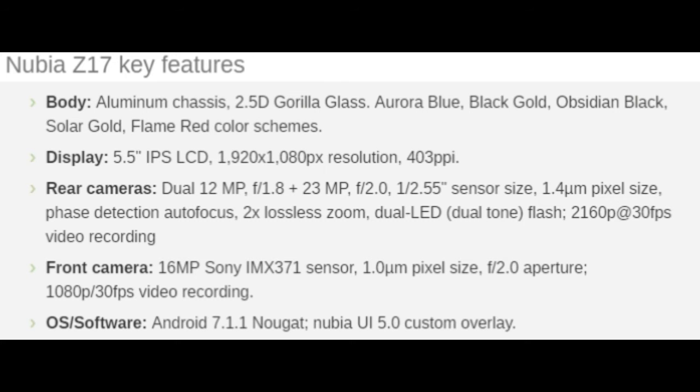Nubia Z17 Key Features — Body: Aluminum chassis, 2.5D Gorilla Glass. Available color schemes: Aurora Blue, Black Gold, Obsidian Black, Solar Gold, and Flame Red.